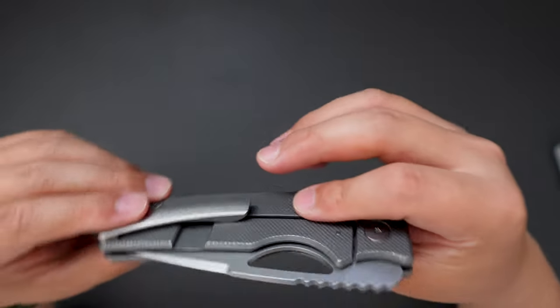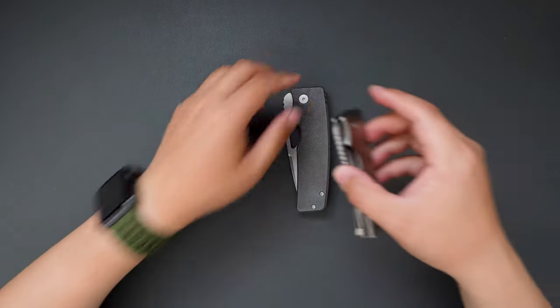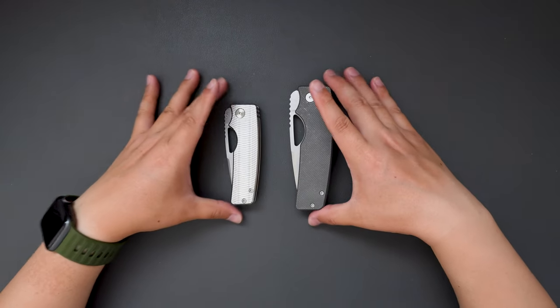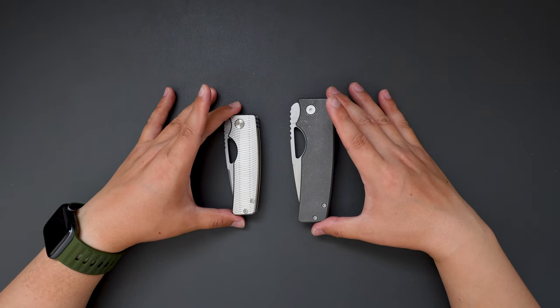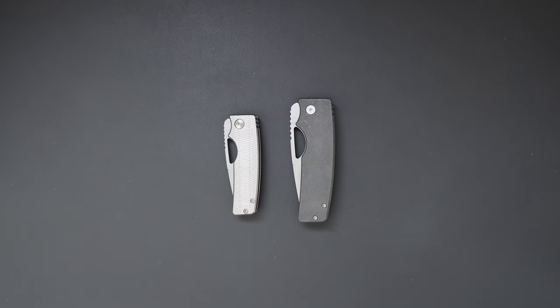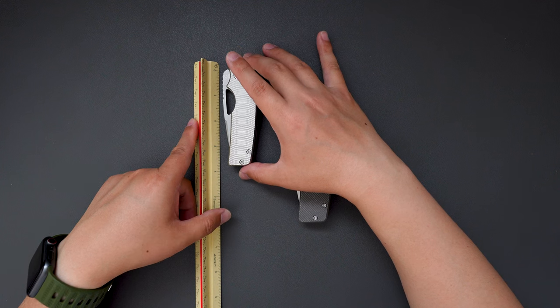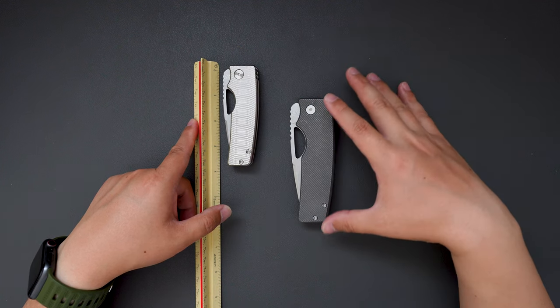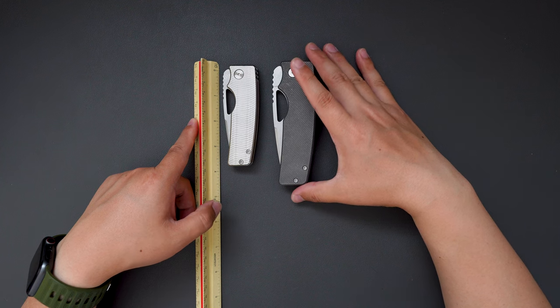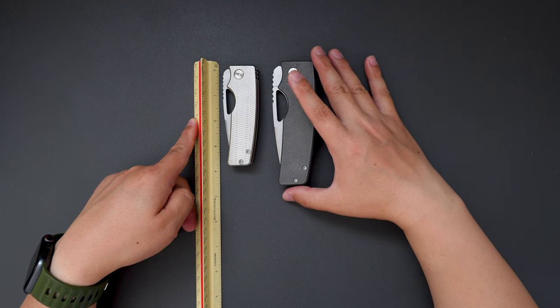Super cool knife in my opinion. Let's do a side-by-side comparison between the regular size and the XL — as you can see, it's quite different. Let me bring out a ruler to compare. The regular one is like 3.5 inches when closed, and this XL is more than 4 inches, almost like 4.5 inches when closed.